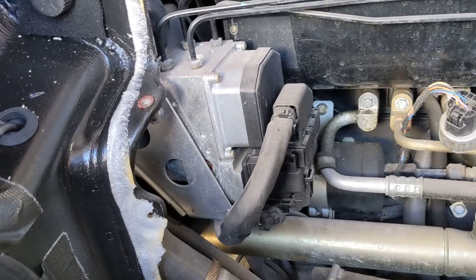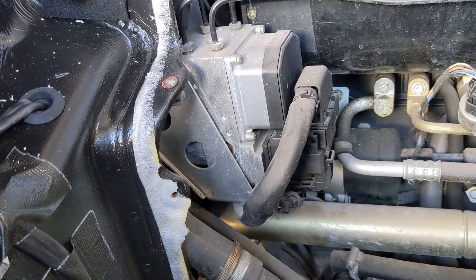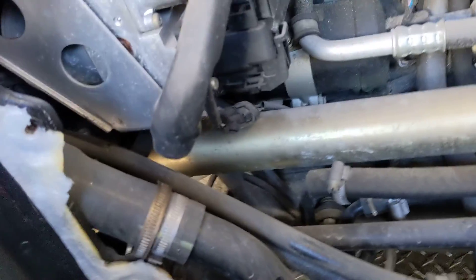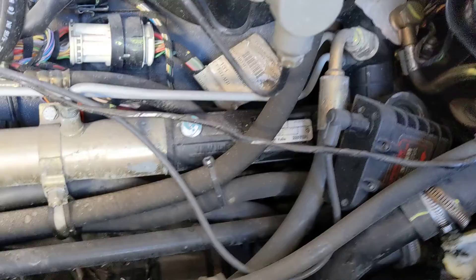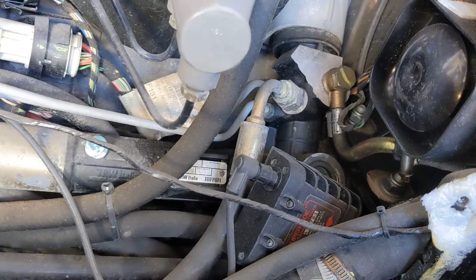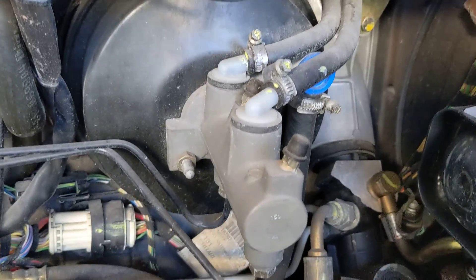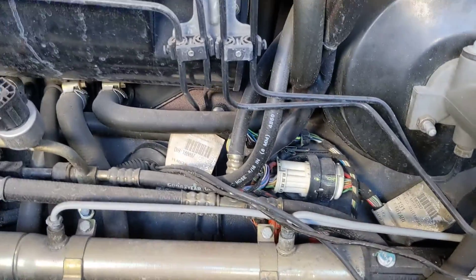In here you've got the ABS control unit, the power steering rack, some cooling hoses over there, all the power steering lines going in, the power booster, and the master cylinder.